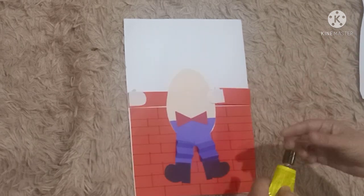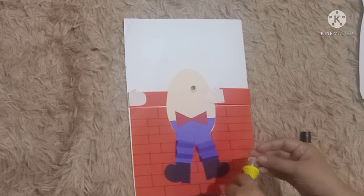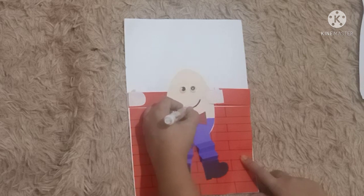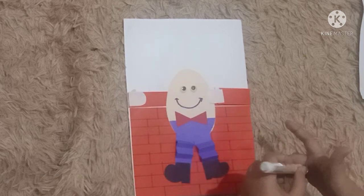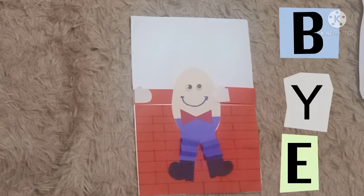Next, let's take the googly eyes, spread the glue at the back, and paste them on Humpty Dumpty's face. Then take your marker or pencil to draw the mouth. Yay, done! Let's do it together with mommy or daddy at home. Bye bye!